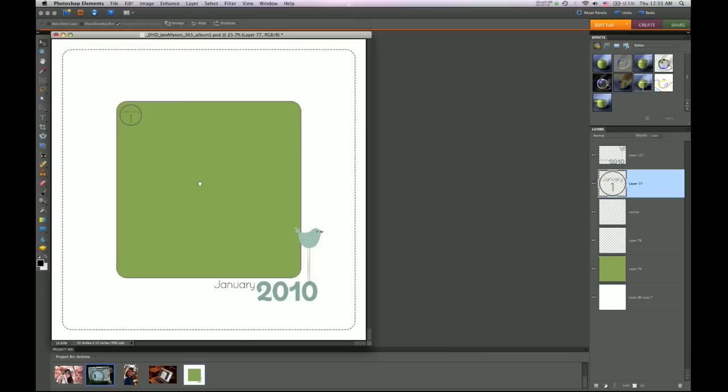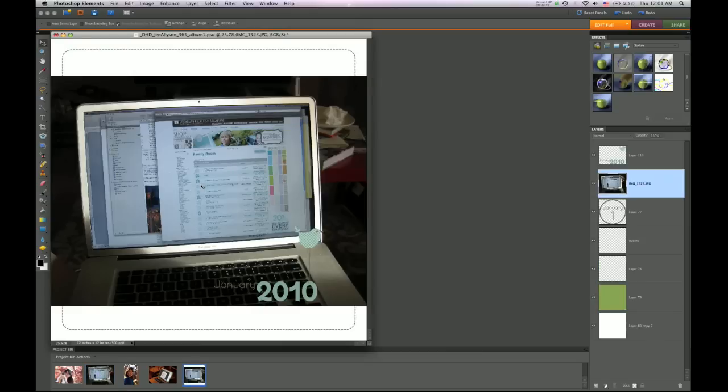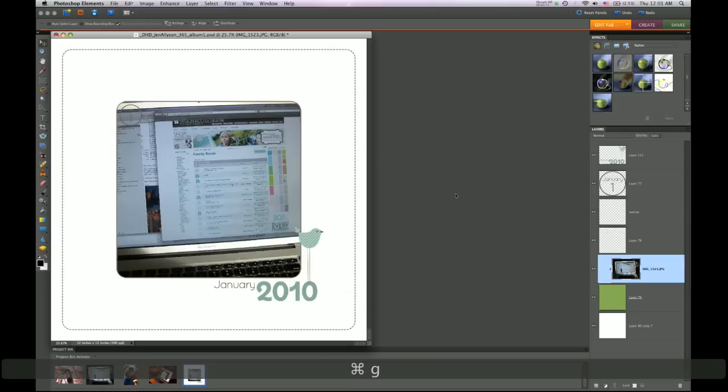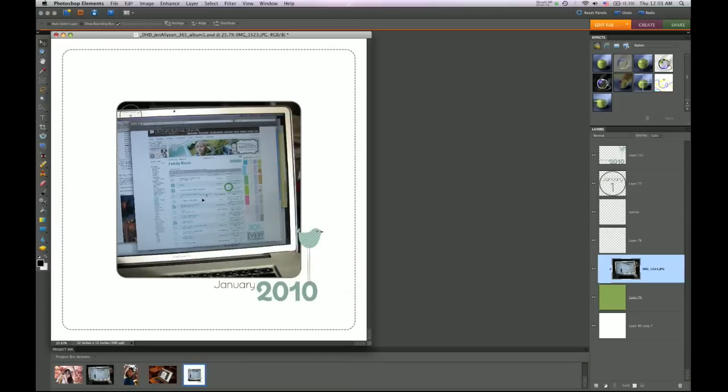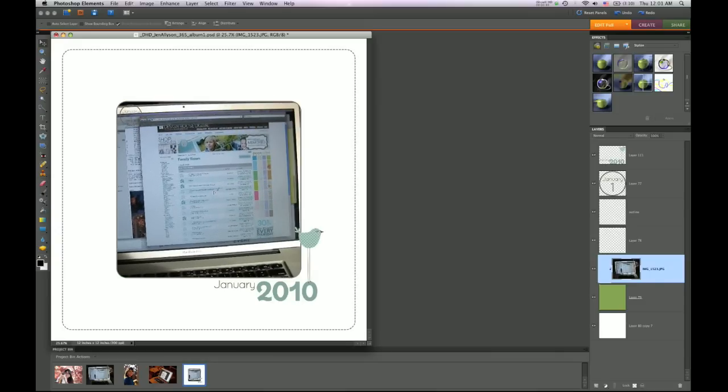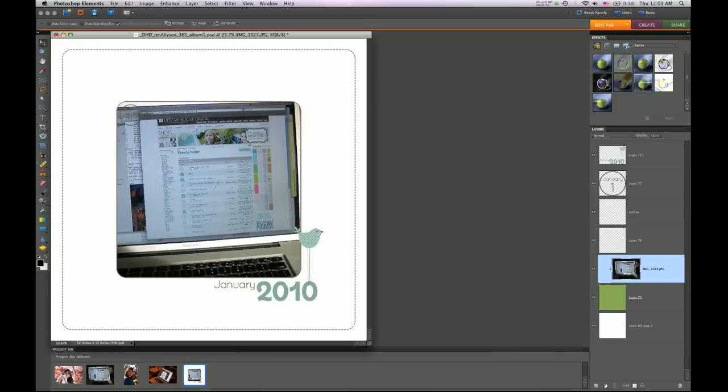Let me grab my photo from the project bin and drop it into the document. Here it is, and I want it to just fit nicely in that green masking layer. I'm going to layer it directly above and then hit Ctrl+G to constrain the mask. Now you can see I can move this photo around anywhere inside that area and it's only going to show the masked-off green area.